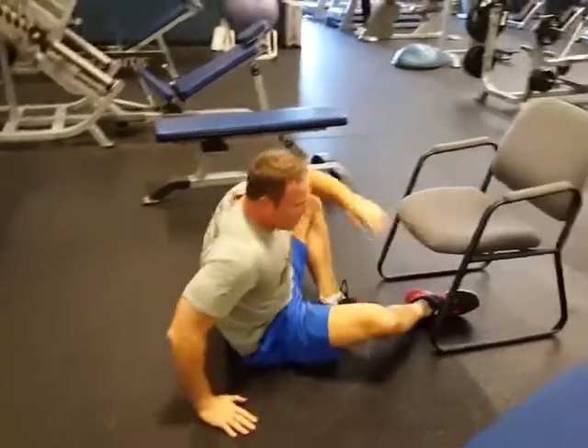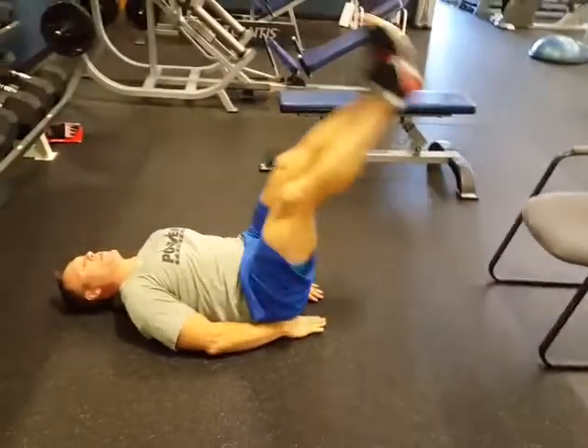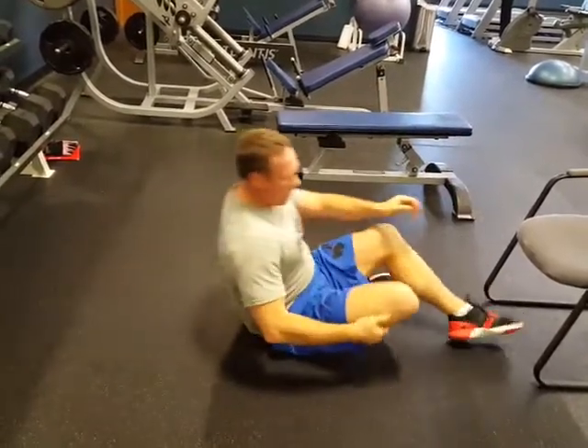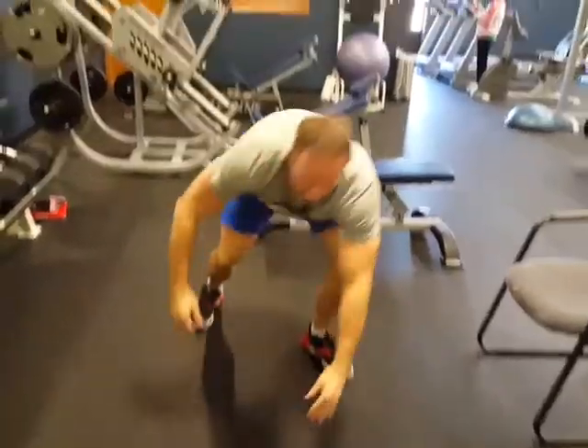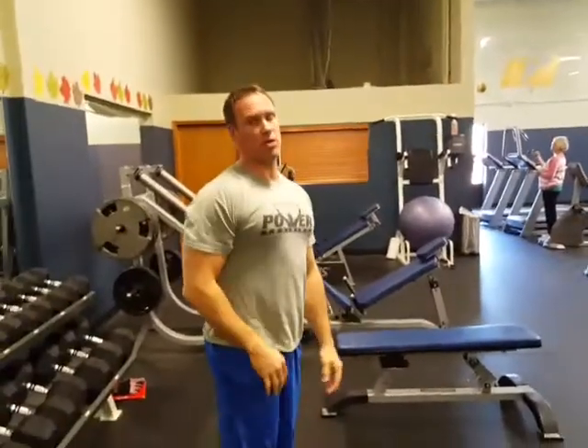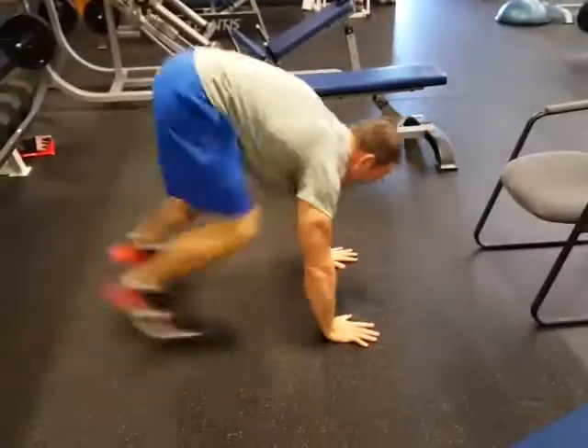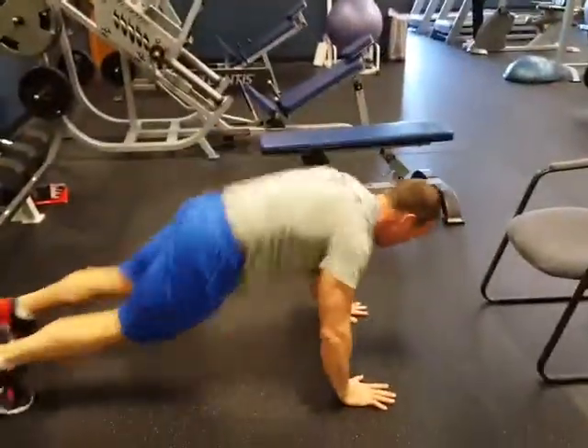Your next exercise is to scoot back and do 12 double leg raises. Then you're going to work on a burpee — you can do a burpee without a push-up, or you can add push-ups in. You can do 15 or 20 reps. Great workout in your hotel room with no equipment.